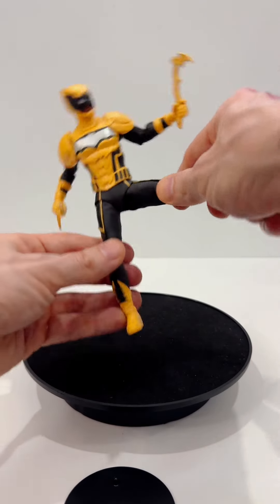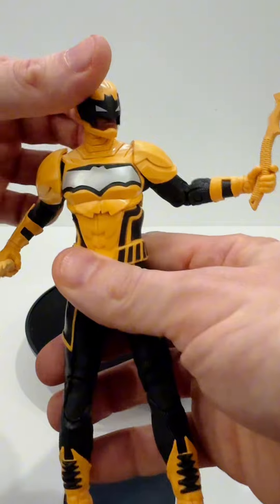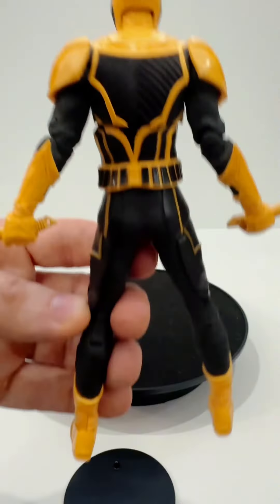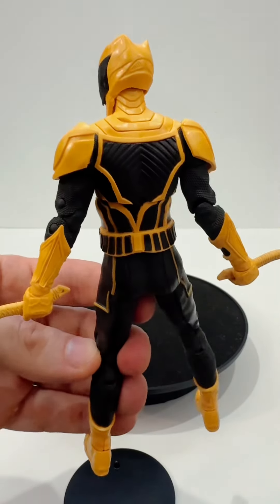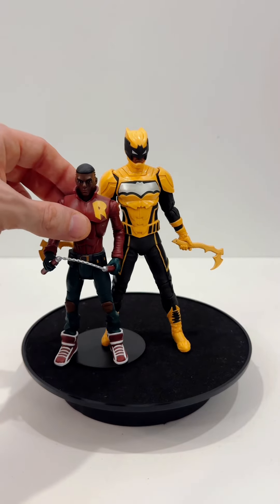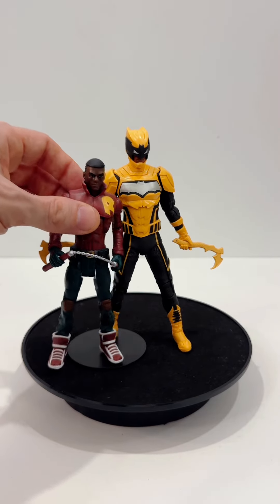I know it probably would have been a bit too much, but I would have liked to have been able to take off his helmet, just so you can see his face a bit better. Here's a view from the back so you can get a good view of what he really looks like. Here's a comparison with the Duke Thomas from the DC Multiverse line — you can see the McFarlane figures are far larger in comparison.